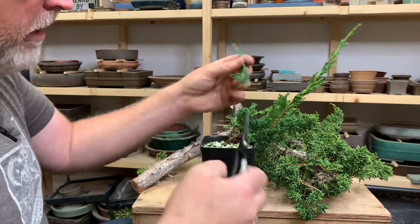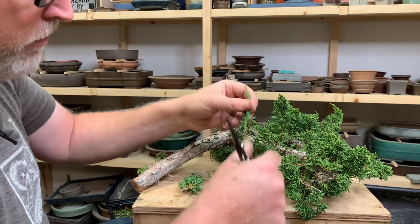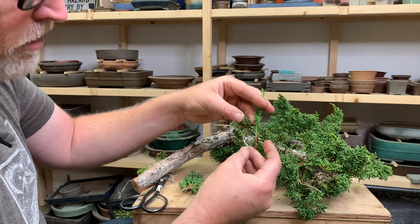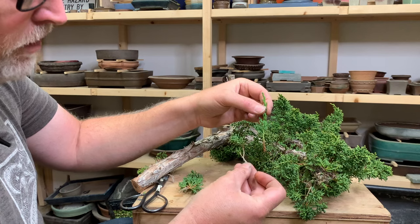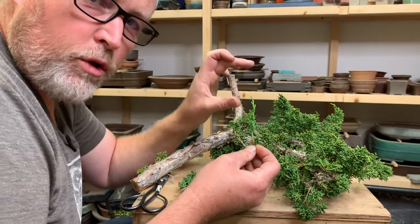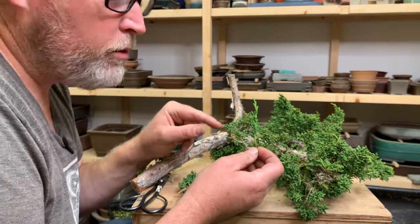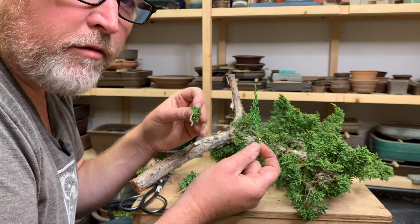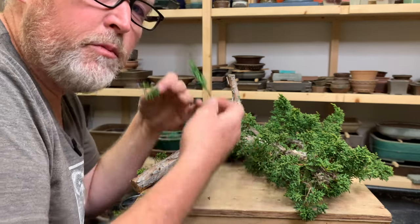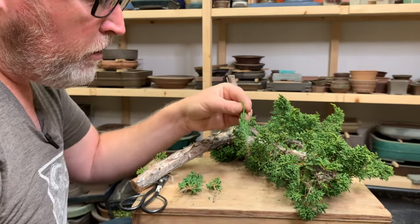If I take this cutting and strip off the lower needles that would end up in the soil anyway, and compare it to a cutting from something that's growing vigorously — putting both into a container to root — the vigorous one will root twice as quickly. In the first year of growth, the vigorous cutting will put out a whole new shoot, whereas the weak one will just start to form a shoot. It'll take a whole extra year, maybe two, for the weak one to catch up. That's why evaluating the health of the plant you're taking cuttings from is probably the most important factor in the speed of development.